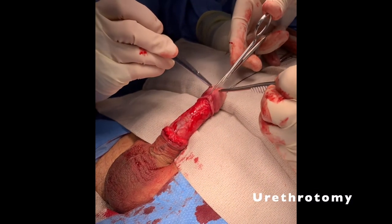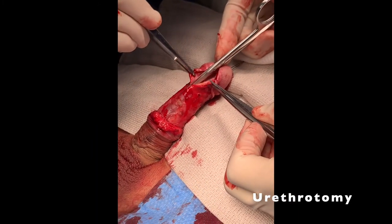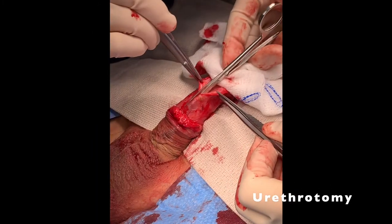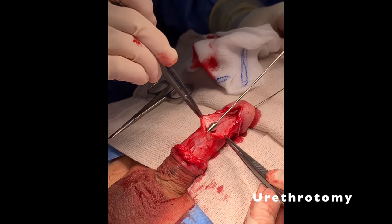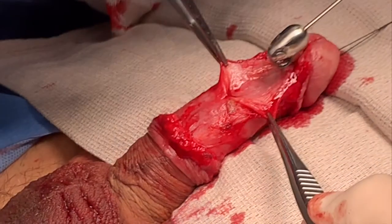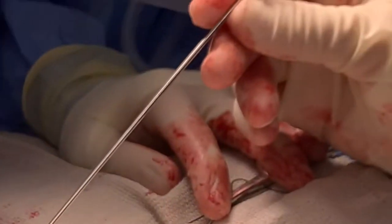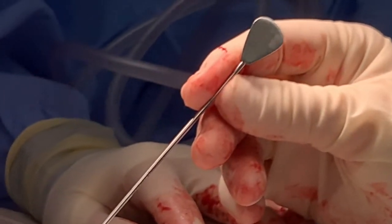We then made a ventral urethrotomy from the meatus through the glans until we noticed normal urethromucosal lining. This was calibrated with bougie dilators and was able to accommodate up to 32 French. Cystourethroscopy was performed. No further strictures were noted.